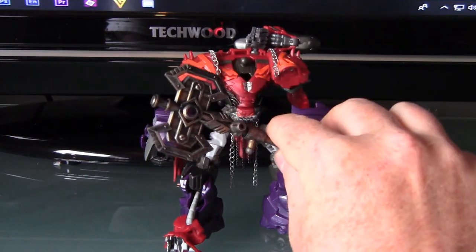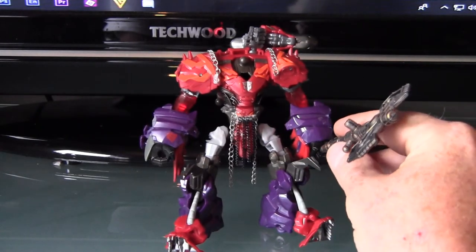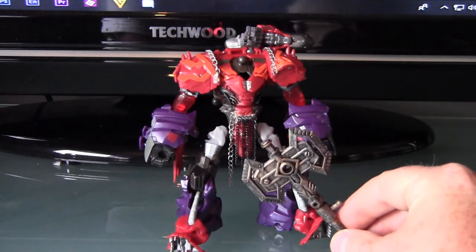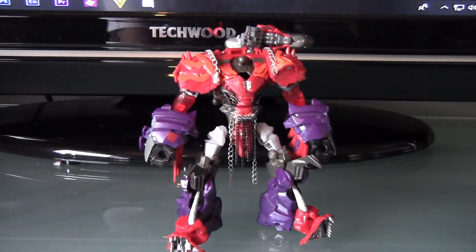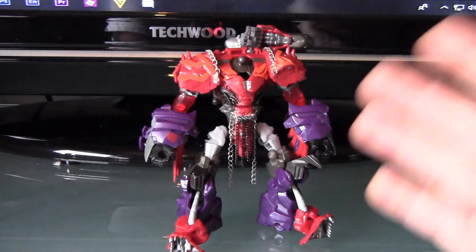I'll probably just have him stood with one arm underneath it or whatever. It's a shame I couldn't get articulated fists, but it is what it is. When he's repainted he will look completely different. I have been working on the head - I'm not entirely sure whether I want to use the Scorn head yet or whether I want to sculpt one of my own using some modelling styrene. I'll see where we go from there. But that is my custom Night Steel.